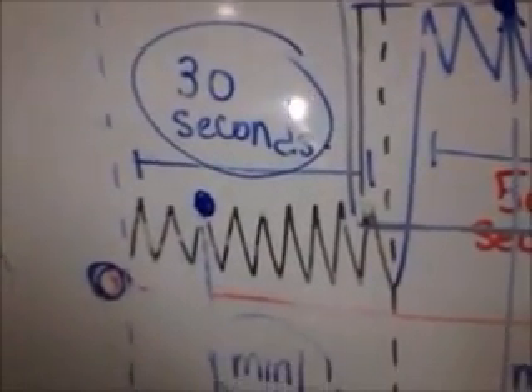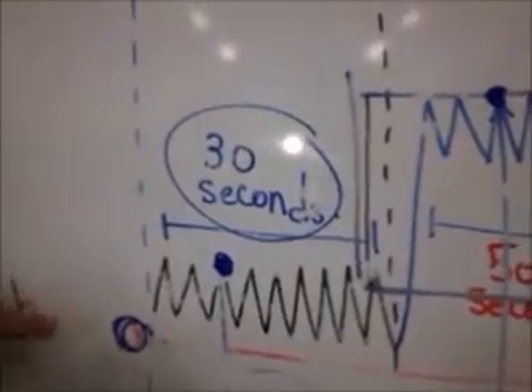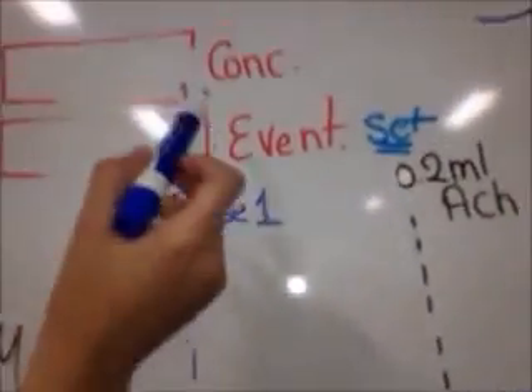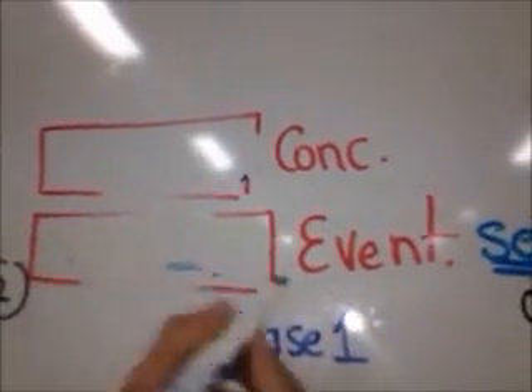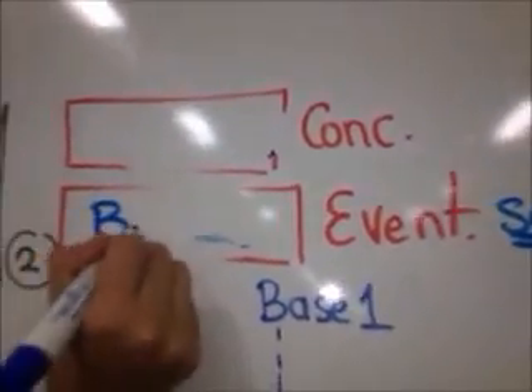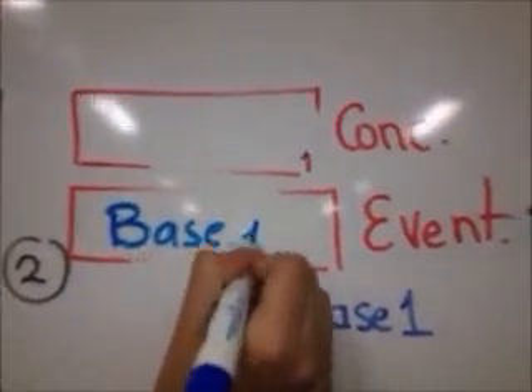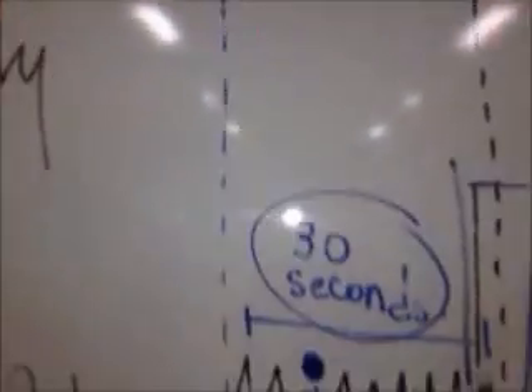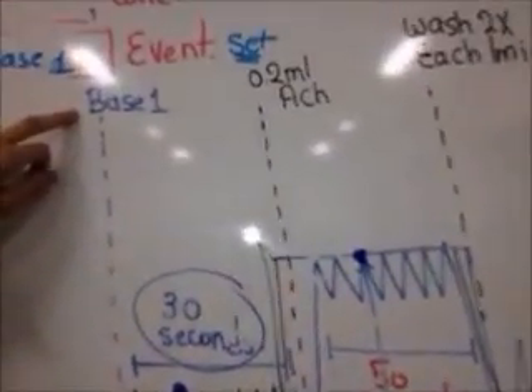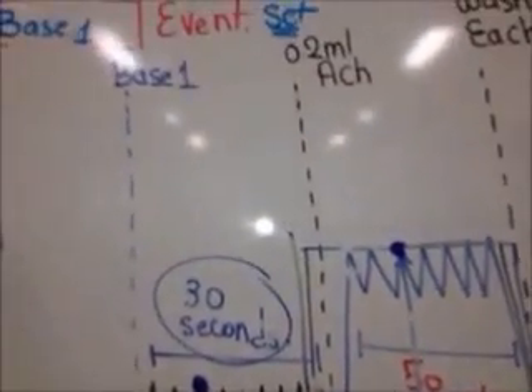You adjust it using the fine and coarse adjustments. Then you'll see two boxes appear. In Events, write Base One and press Set. You'll then have a line which will appear as Base One.